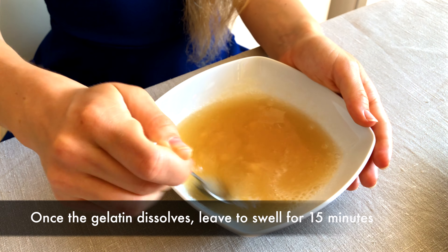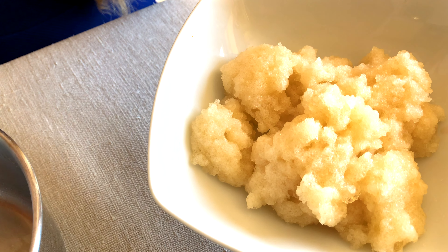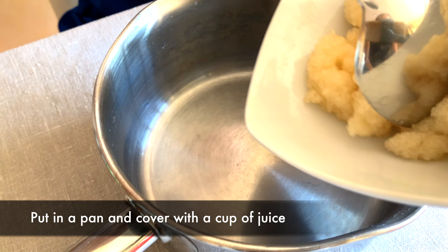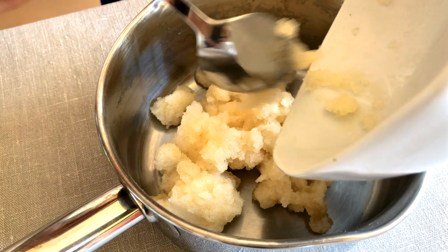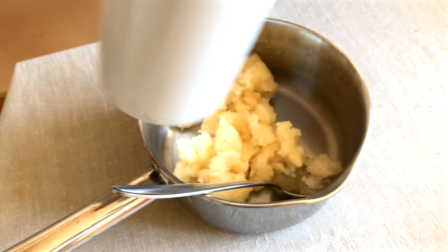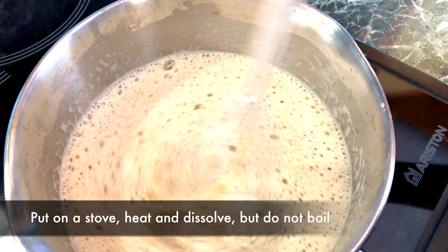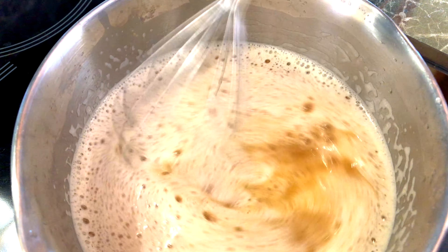When the gelatin dissolves, we leave it to swell. After about 15 minutes the mixture turns into something like this. We'll put this small cloud into a pan and cover it with a cup of juice. Now we will put it on the stove to heat and dissolve the mixture, but do not boil.